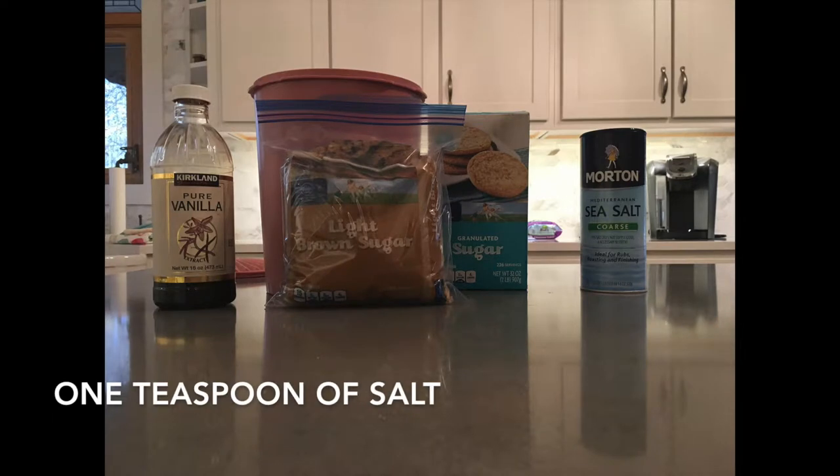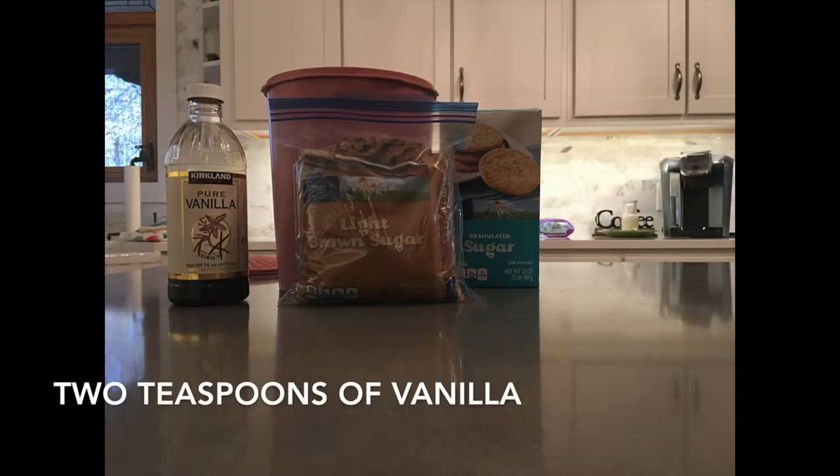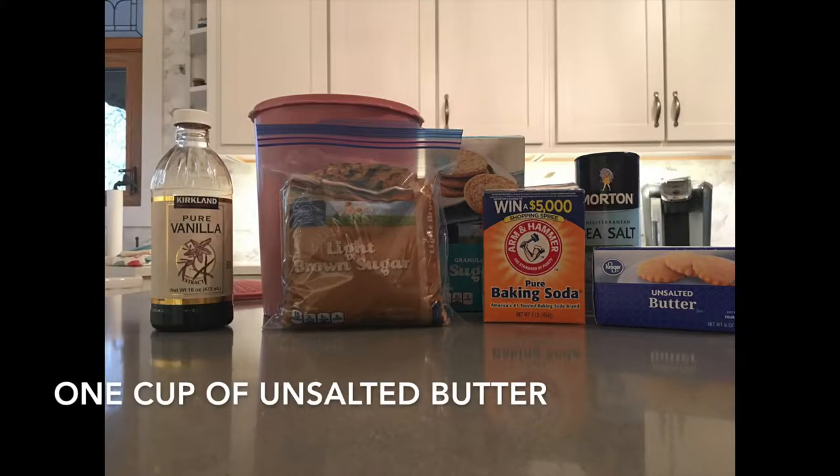You will also need 1 teaspoon of salt, around 2 teaspoons of vanilla extract, and 1 cup of unsalted butter.